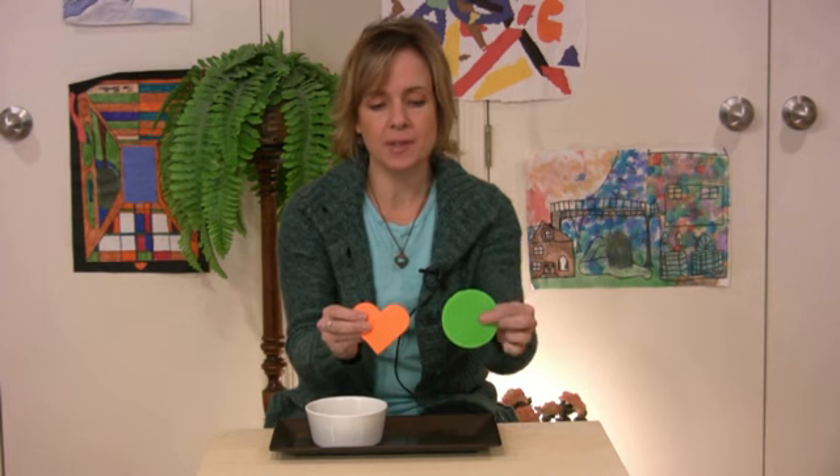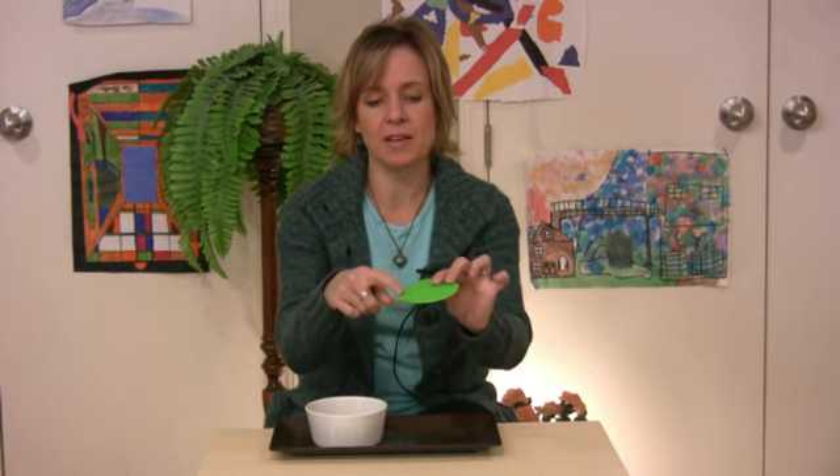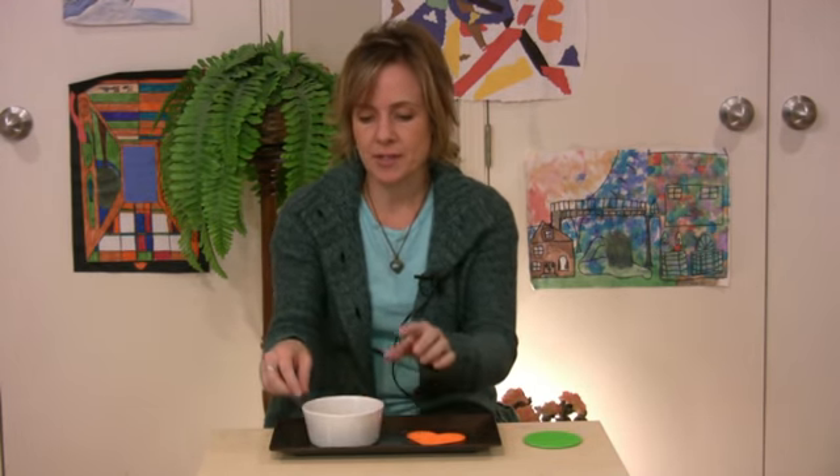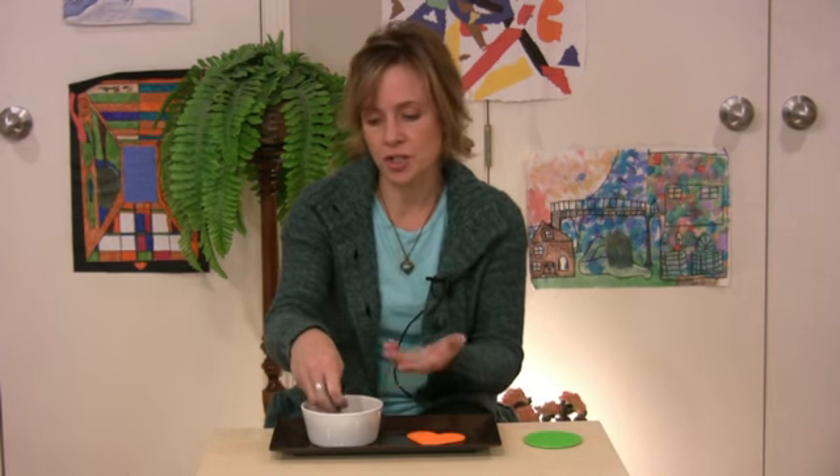Here is what you will need: a tray to put your work on. There are all different kinds of shapes of things you can buy in the store that have the little pegs sticking out for the Hama beads to stick on, and then literally just a dish of Hama beads. If you want to keep this interesting, you can change the colors out — put blue and white in one day, or change the colors. But we have left all the colors in.